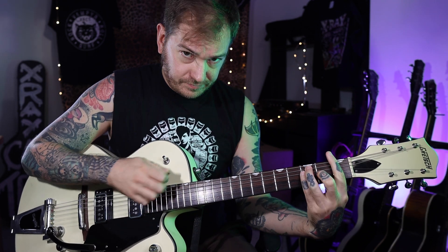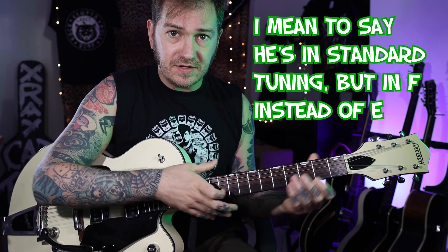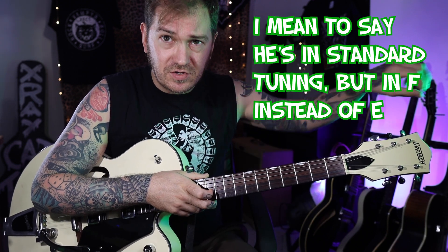I'm gonna look at the Duane Eddy version, written by Henry Mancini who did the Peter Gunn soundtrack. Duane Eddy does a version - his version he tends to play it in F. However, when checking out videos of him playing this live, he seems to be playing with open tuning.